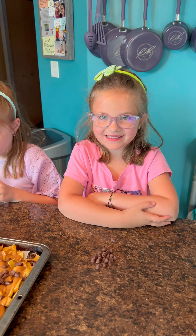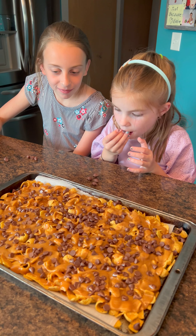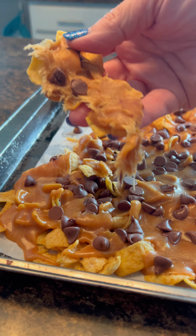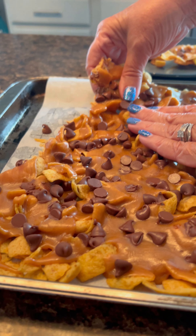Can we eat this? Well, we just have to let it cool off a little bit because that peanut butter is kind of hot right now, but I can't wait to try it. How about you, girls? I can't wait! We're just going to crack this apart. Oh my God, look at that!